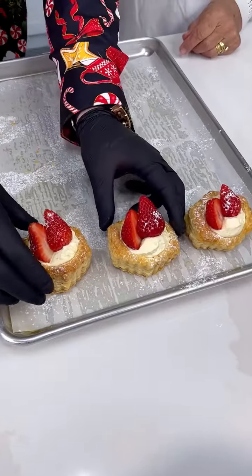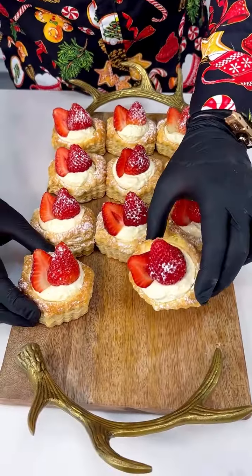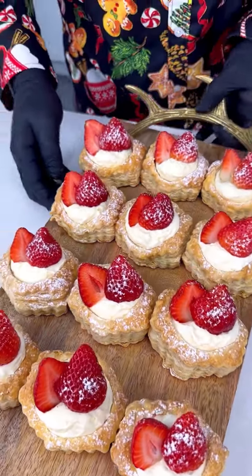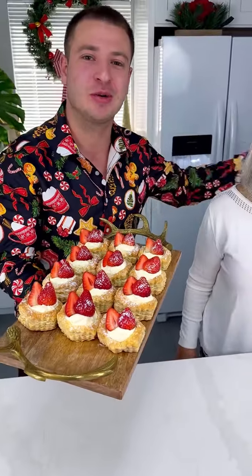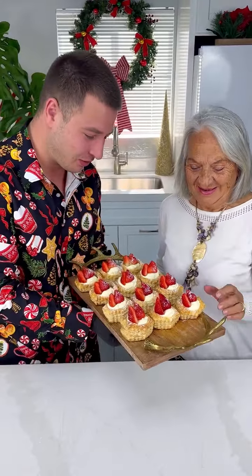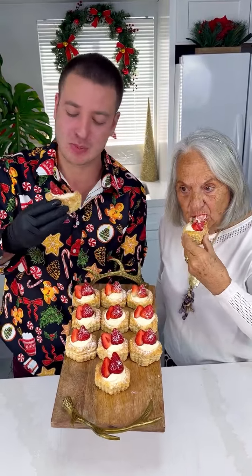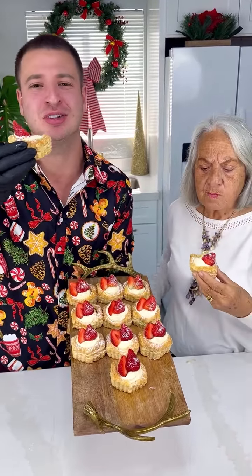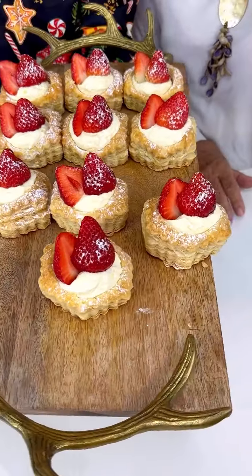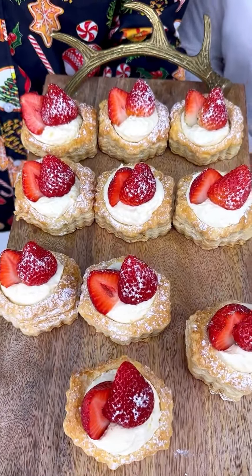We put them on a beautiful cutting board for a nice presentation. I'm here with grandmother — let's try one. Wow, guys, three ingredients — can you even believe that? So good, unbelievable! Simplicity is the answer. Wow, so good!